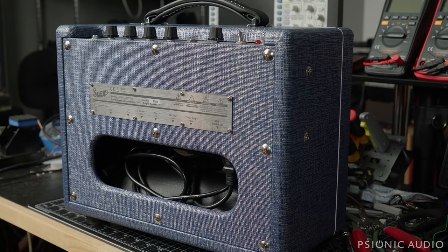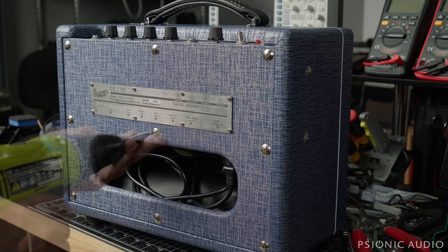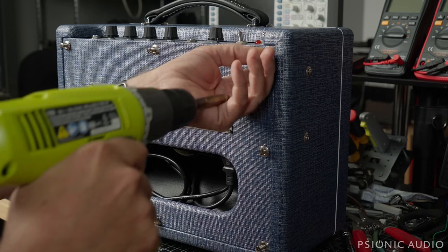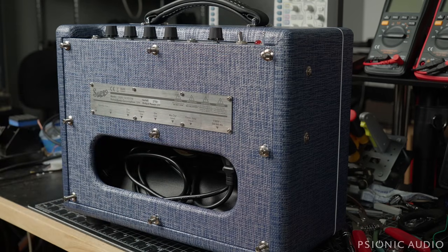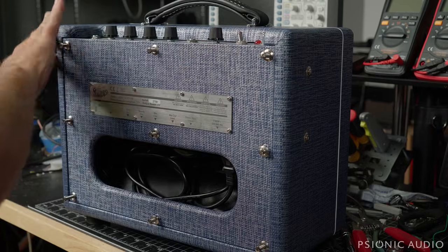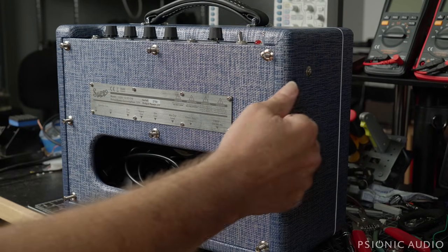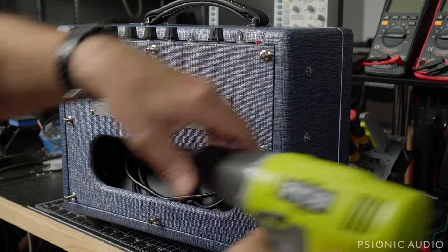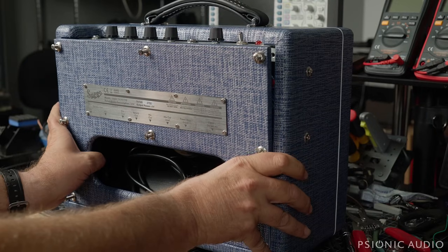Let me remove the nine screws that hold this rear panel in place. Before pulling the panel off, I'm going to slightly loosen the four screws — two on each side — that hold the chassis to the sides, because that's also going to compress this wood against this wood. All right, let's take this off and see what we see.